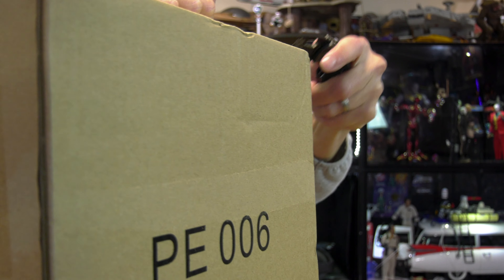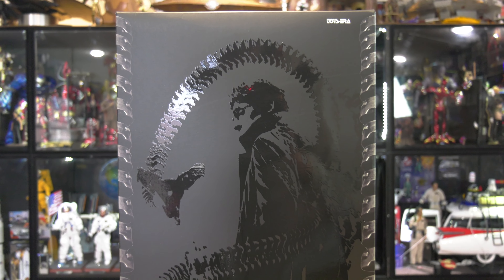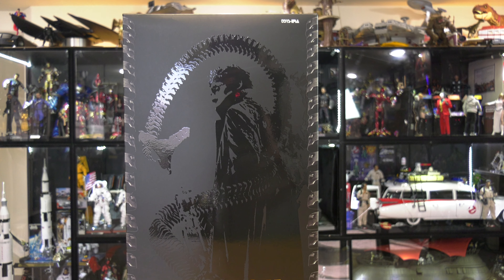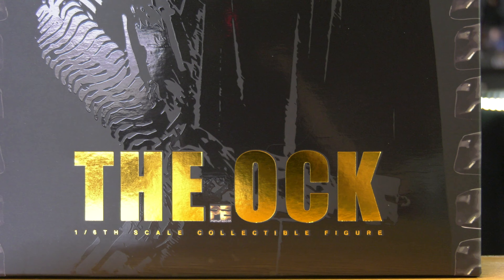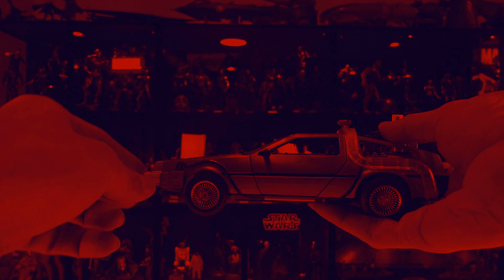We are taking a different path in this video. We're going to be exploring the Auk from Toysera, a 1:6 scale figure. Hello folks, Denobi2 here. Thank you for joining me once again on another visual tour.